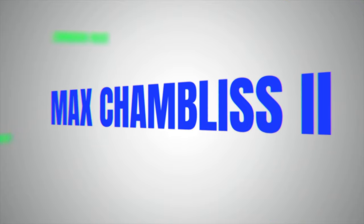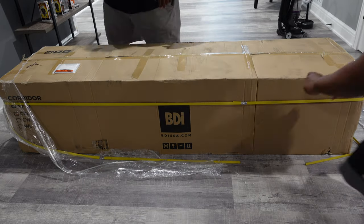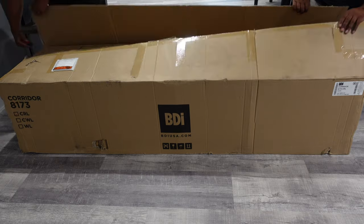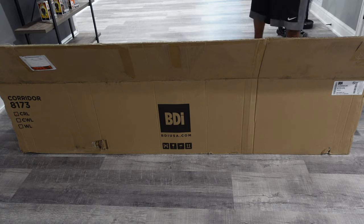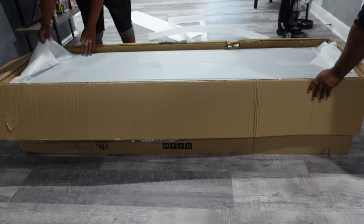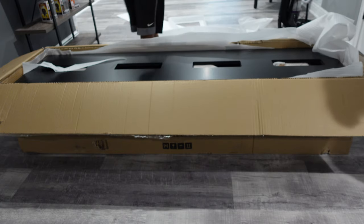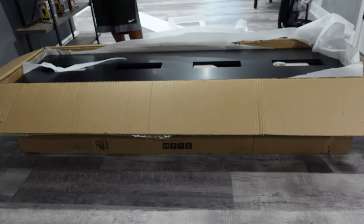Now that we got that out of the way, let's go ahead and dive in. One of the first things I want to show everyone is the actual unboxing of the BDI TV stand. When I went through my search and research to figure out what type of TV stand I wanted, I was trying to figure out other people's experience with BDI, Salamander, just to name a few AV media stands. One thing I couldn't find through my research was more than a couple of videos on the BDI specifically and Salamander, but no video that goes into a full unboxing. So I thought this was a great opportunity to show everyone what the unboxing looks like for the BDI TV stand, or more specifically, the BDI Corridor 8173.